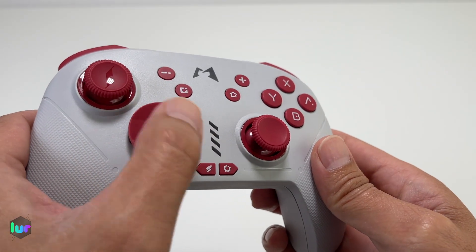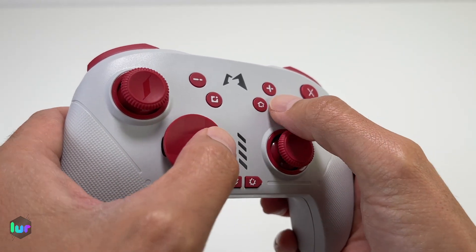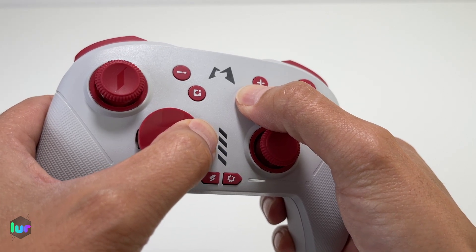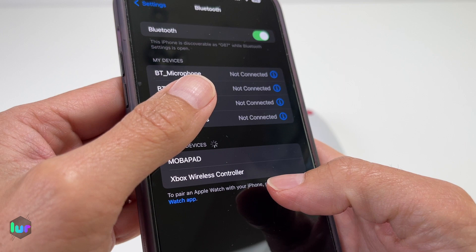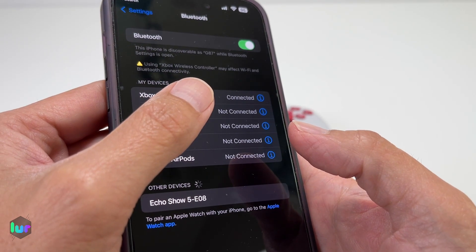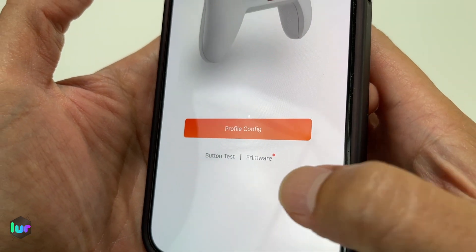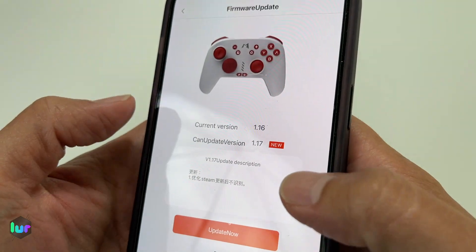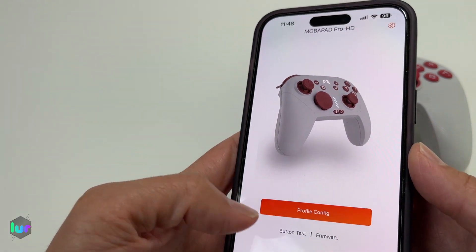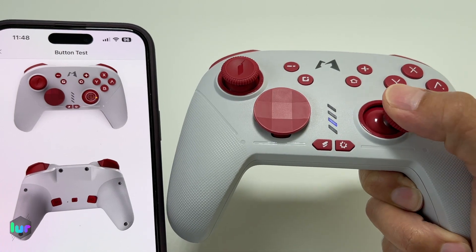To connect to our Apple device, press the right directional button then the home button and wait until the flashing goes to the third channel. Go to your Bluetooth settings — for some reason it's called Xbox Wireless Controller, so go ahead and click that. Wait until it connects — now it's connected. Download their app, click on firmware, and make sure you have the updated version. There's a new update, so let's go ahead and update it first. Once done, let's go ahead and do the button test — this just shows which button you're pressing to make sure it's actually registering.